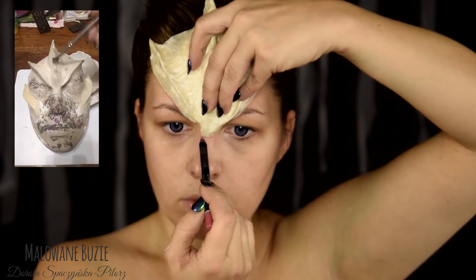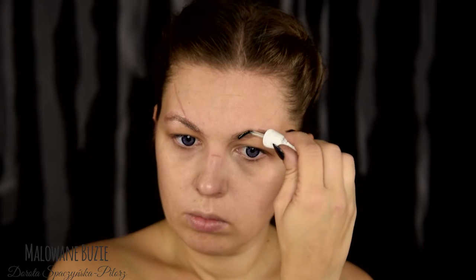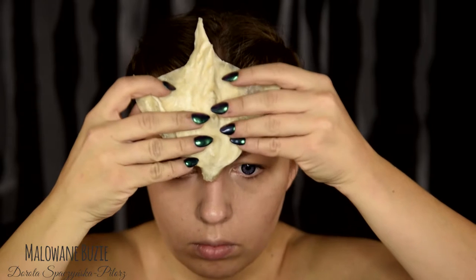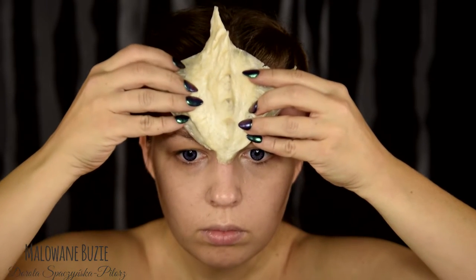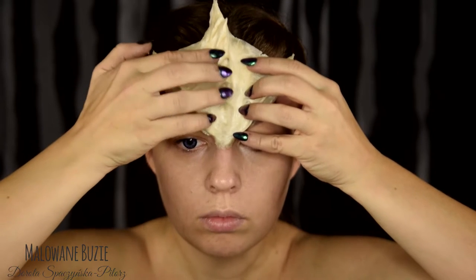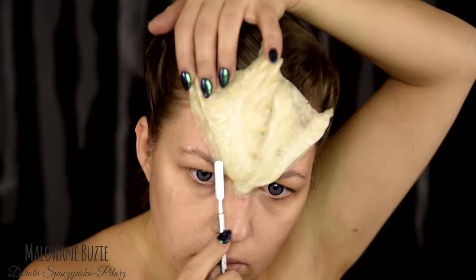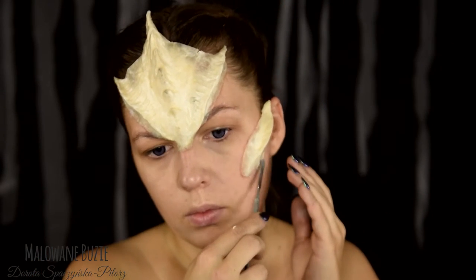Miejsca wymagające utwardzenia wypełniłam watą i lateksem. Na brwi nałożyłam najpierw warstwę kleju w sztyfcie, jak do zakrywania, a teraz nakładam Mastix. Partiami zaczynam od dołu i środka czoła. Przyklejam lateksowy element i doklejam jeszcze boki, robię to partiami, żeby mieć pewność, że wszystko jest w dobrym miejscu. Doklejam jeszcze elementy na bokach twarzy.